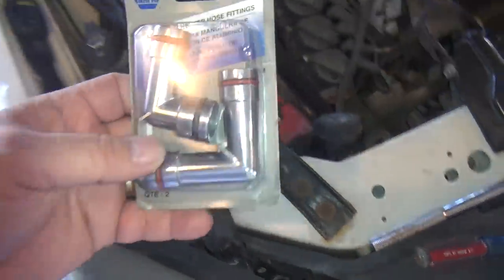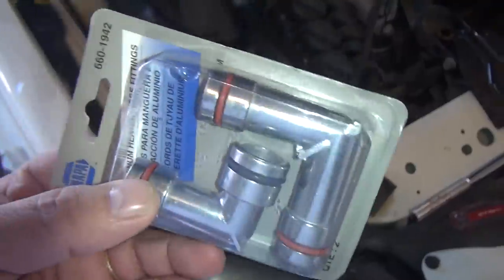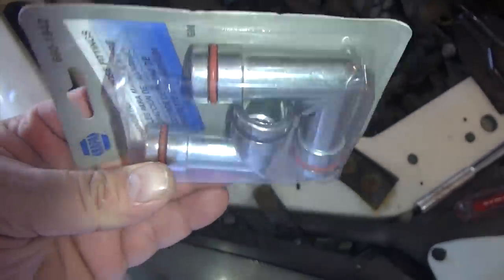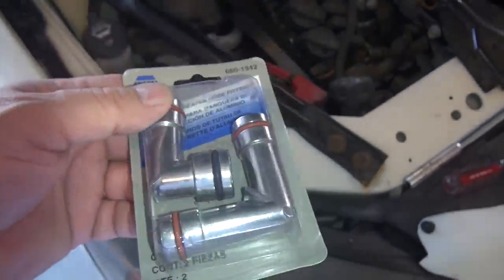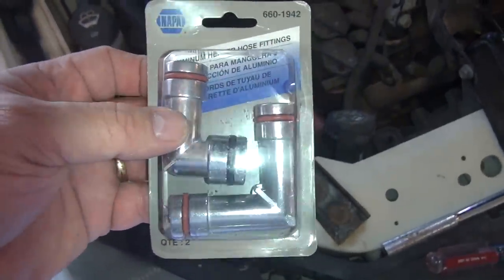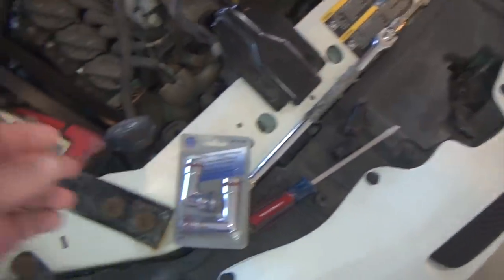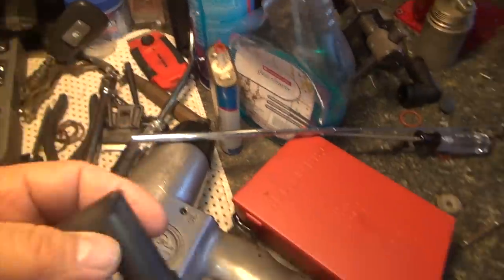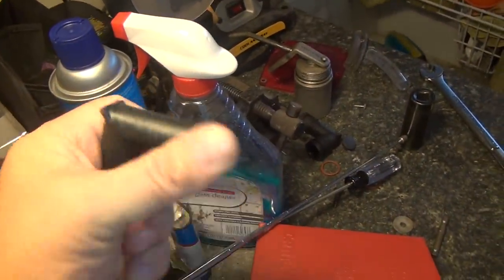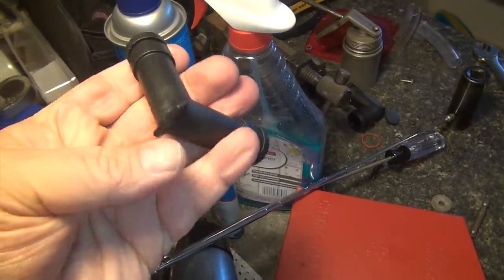I want to show you the new elbow set that I bought. As you can see these are made out of metal, so they'll be considerably stronger and they won't deteriorate like the plastic. One of the reasons why that plastic broke is that it deteriorated over time — probably had something to do with the 4,000-plus hours this engine has on it and all the heat cycles the cooling system has gone through. This is a new plastic one here, and you can see it's quite a bit stronger than the one that fell apart in my hand.